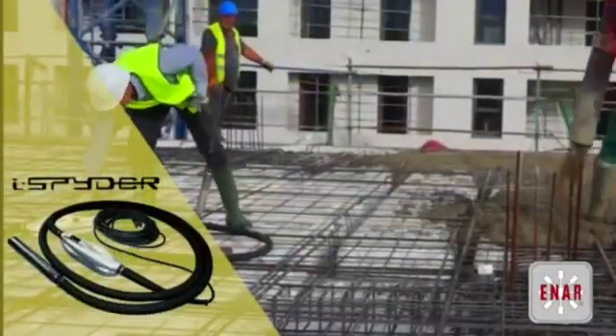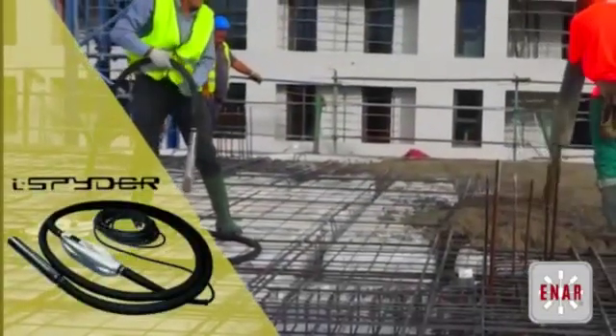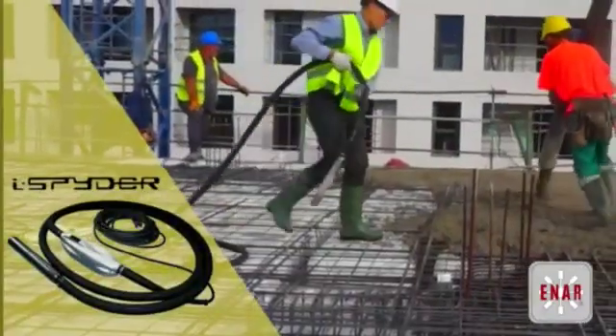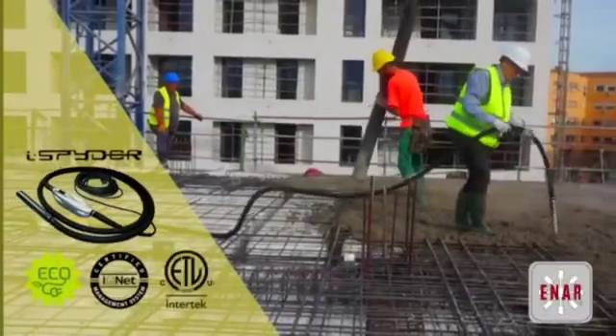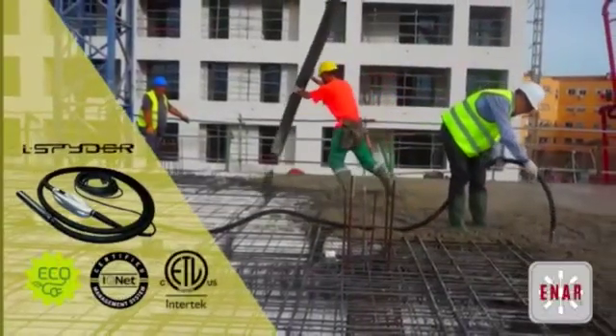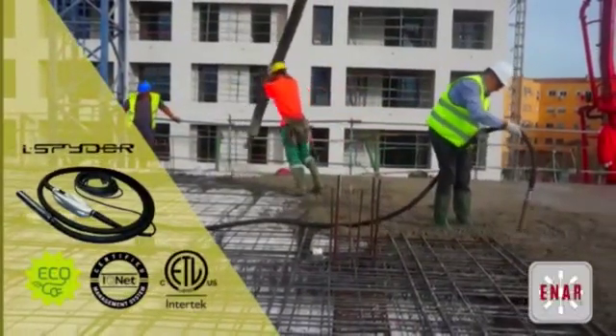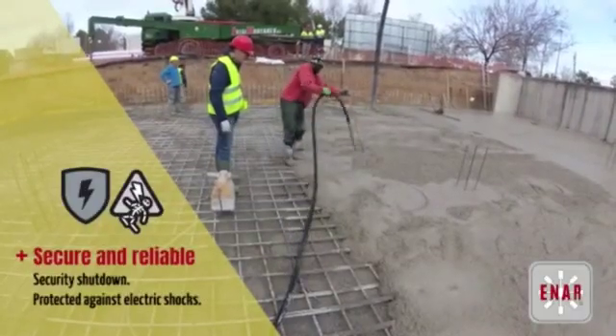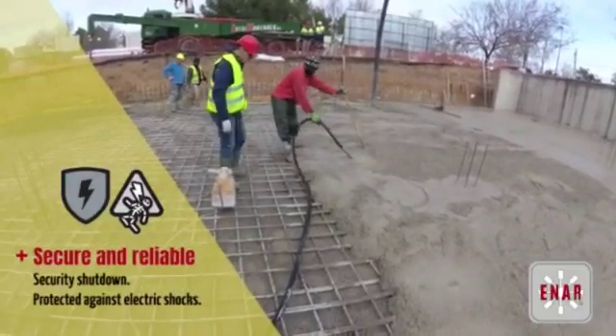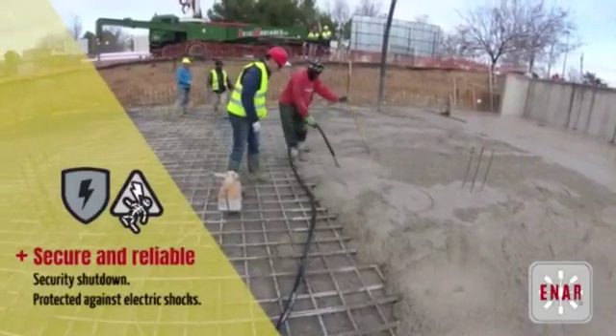Wet concrete presents a critical work environment for users. At Inar, we do everything we can for the safety of users in this environment. That's why our devices meet the international standards. Secure and reliable, with a security shutdown and protection against electric shocks.